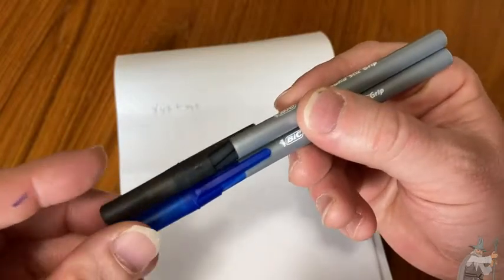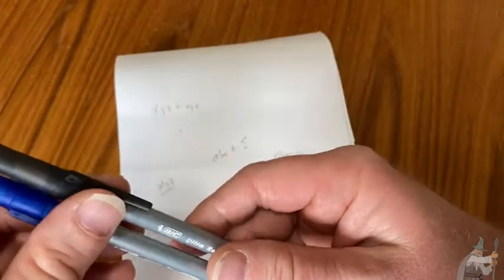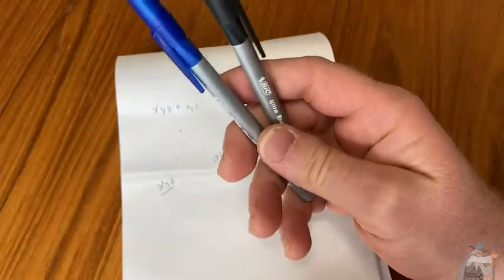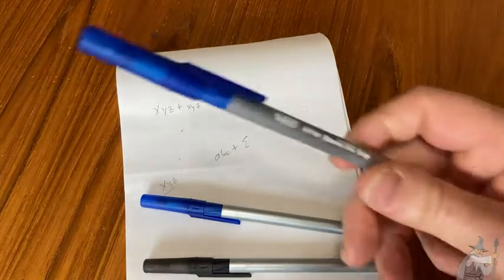They seem to work really well and they seem to be very good quality. Here I have two — there's a blue one and a black one. And I'm pretty sure I have more somewhere. Yeah, here's another blue one I have.